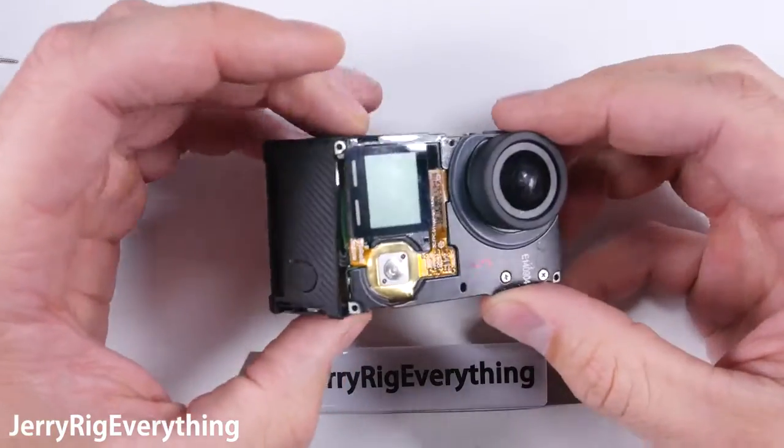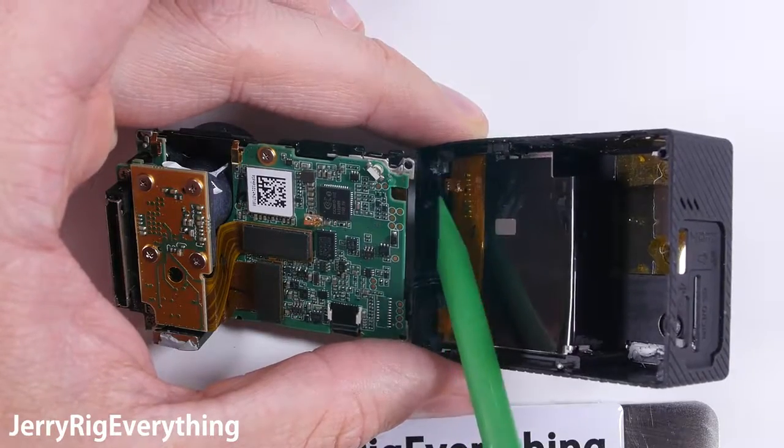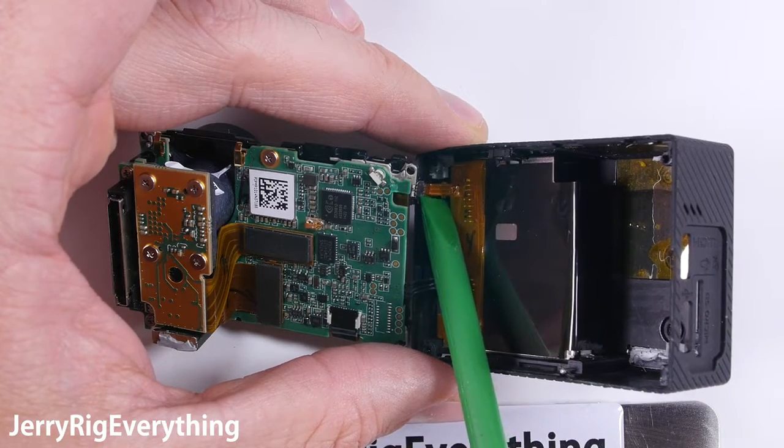There are two cables along the left side, so be very gentle when you're pulling it apart. One is for the power — the bottom one — and then the top one is what controls the shutter button and the settings button on the side.